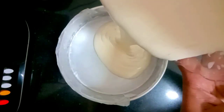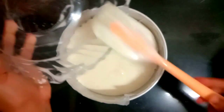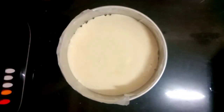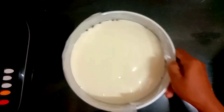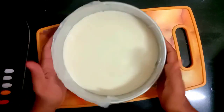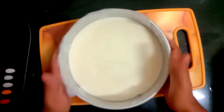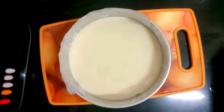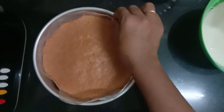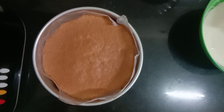We will add water to remove air bubbles. We will preheat the oven to 180 degrees and bake the cake at 180 degrees.